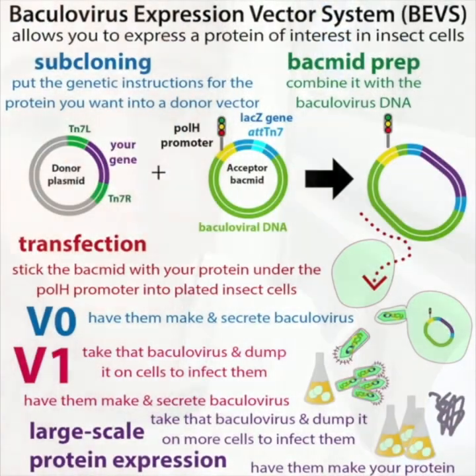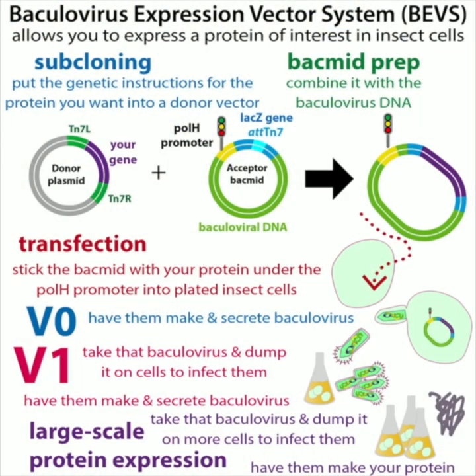The baculovirus expression vector system is a way to get insect cells to express proteins we're interested in studying. It's great for proteins that are more complicated than those we normally express in bacteria, which are easier to work with. Insect cells aren't as easy, but it can be worth it if your protein has modifications or is bigger and bacteria just can't make it very well.